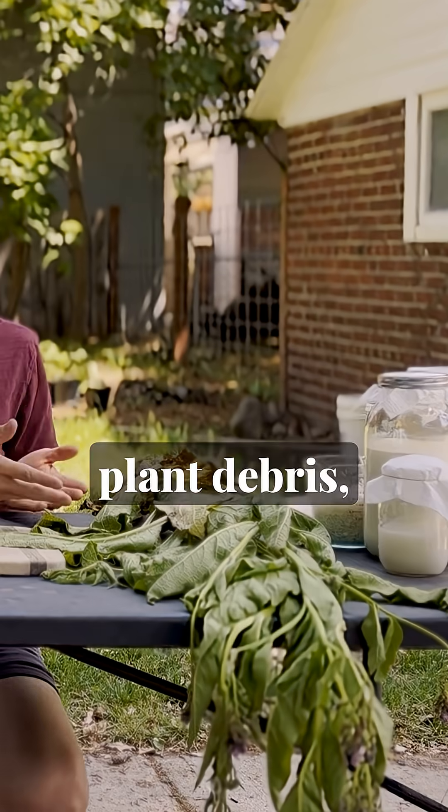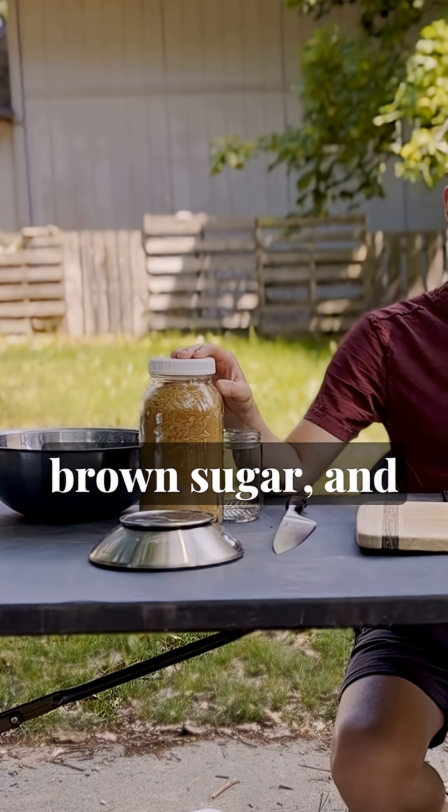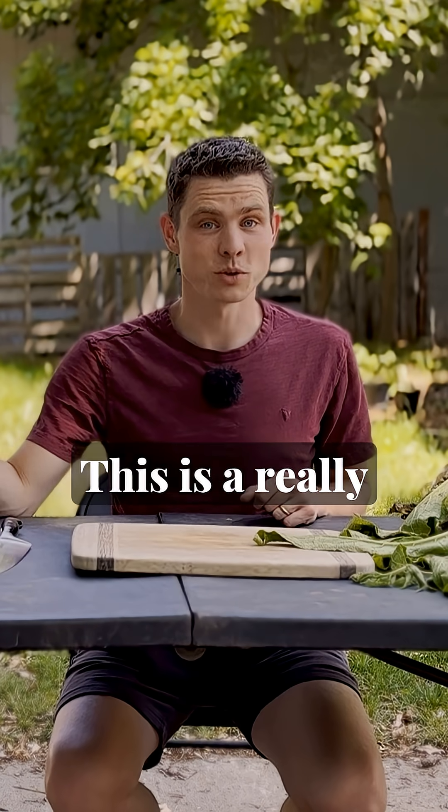You will need the following ingredients: plant debris and brown sugar, and that's it. This is a really simple one.